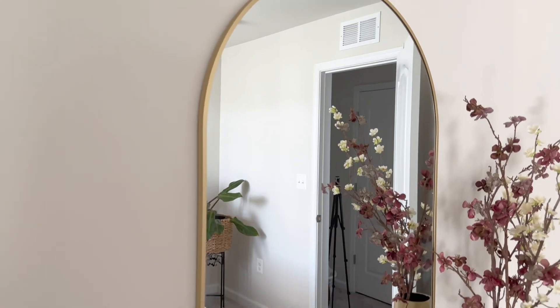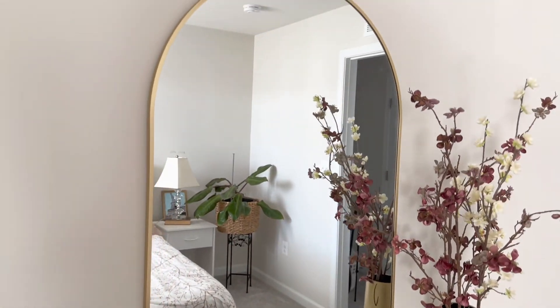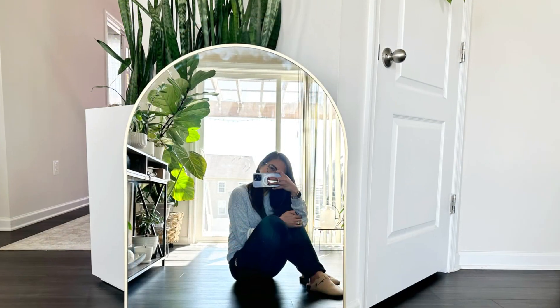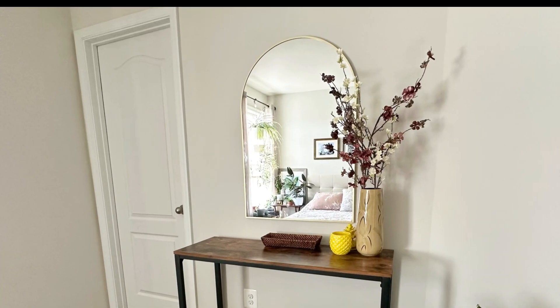This metal frame arch mirror is not just a stunning decorative piece but also incredibly versatile. Whether in the bathroom, entryway, or guest room, it effortlessly blends in and adds a touch of sophistication to any space. Trust me, it's a game changer.